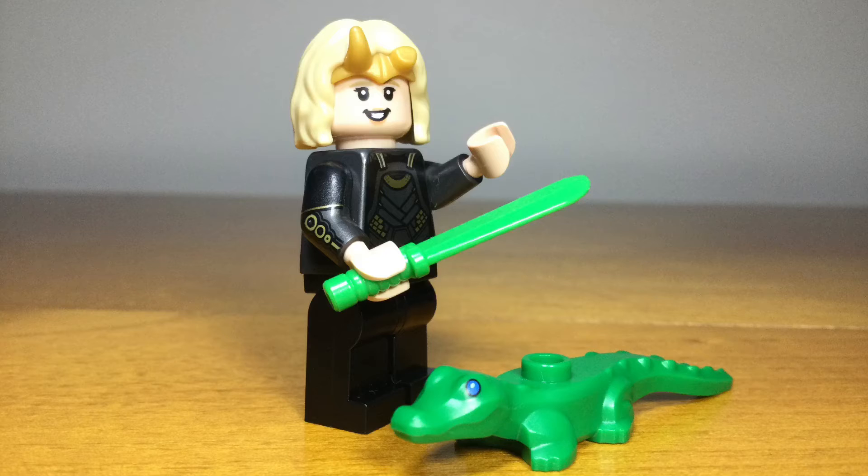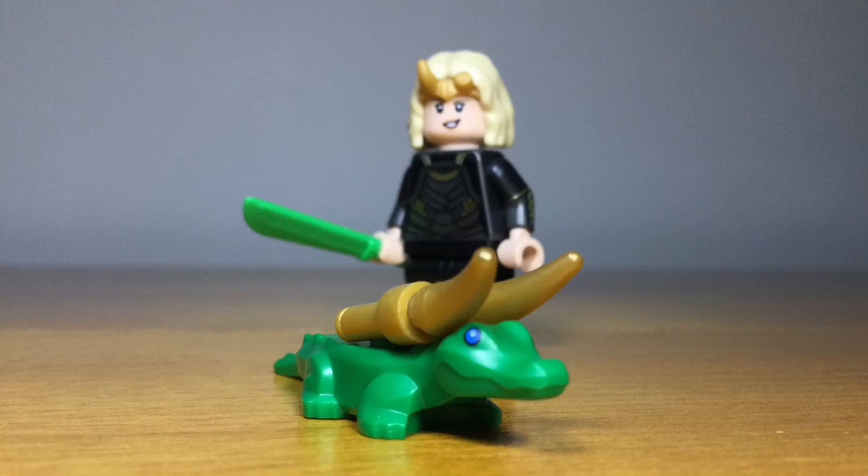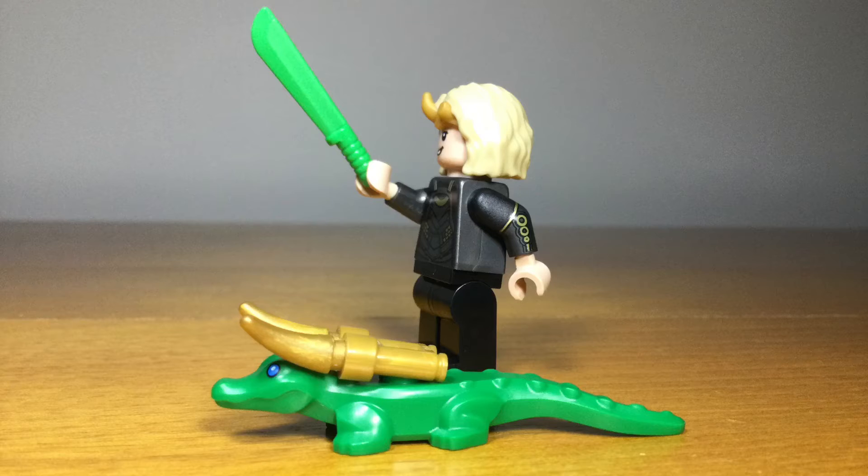The other character from the Loki series is Sylvie, a variant of Loki that comes with Crocodile Loki. This also has the green blade as a weapon, some good detail on the back, as well as a dual-sided face and a new headpiece. The Crocodile Loki doesn't come with its horns, but a great design by Frostbricks actually helps give him the classic Loki helmet. Overall, Sylvie is a pretty good minifig.